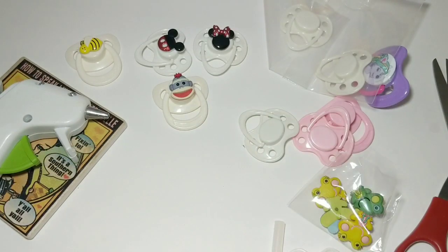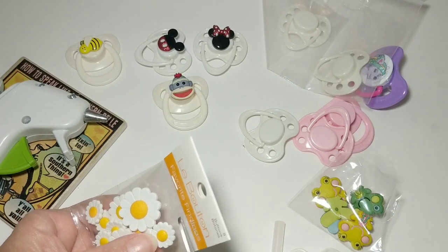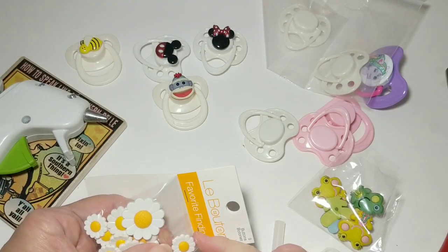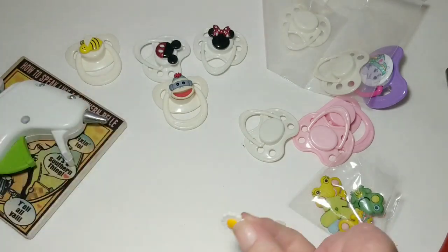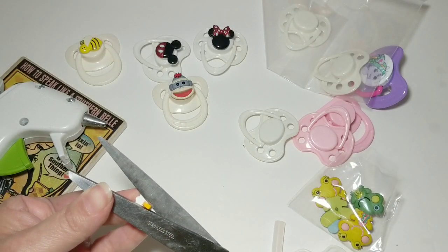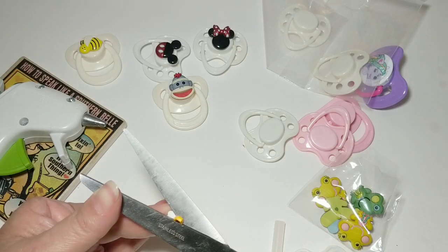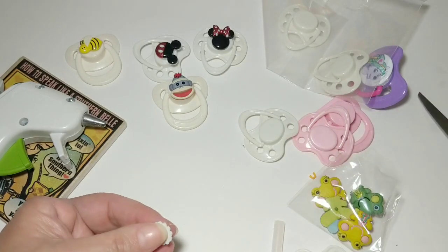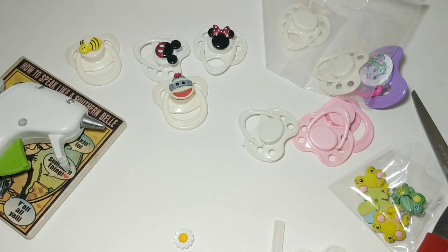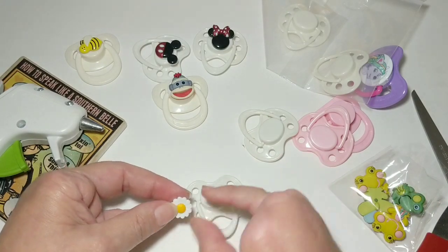I like that! I have a little Daisy one that I wanted to use. I'm going to just open the pack enough to get a little one out and cut that off the back if it'll cut - this one's hard to cut. I'll make sure I get that in the garbage so the dog doesn't get it. I think I'm just going to put this little Daisy one right there.